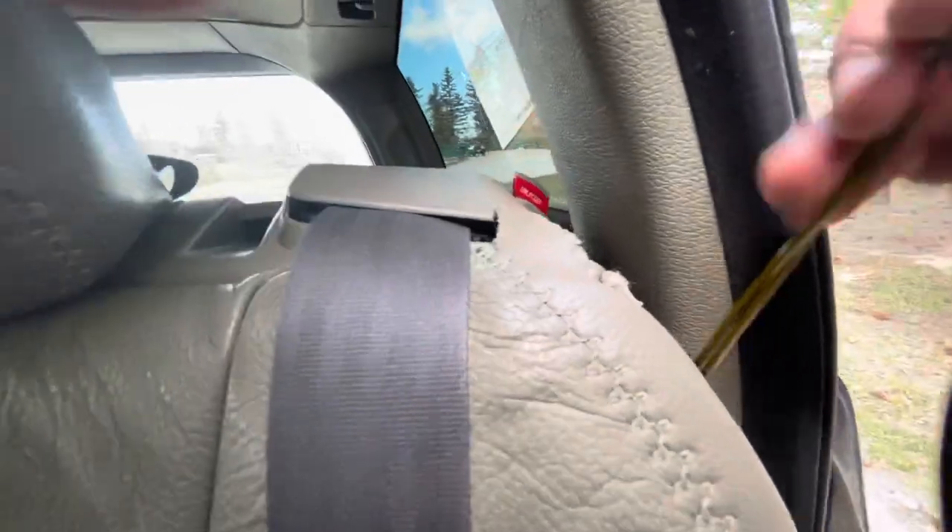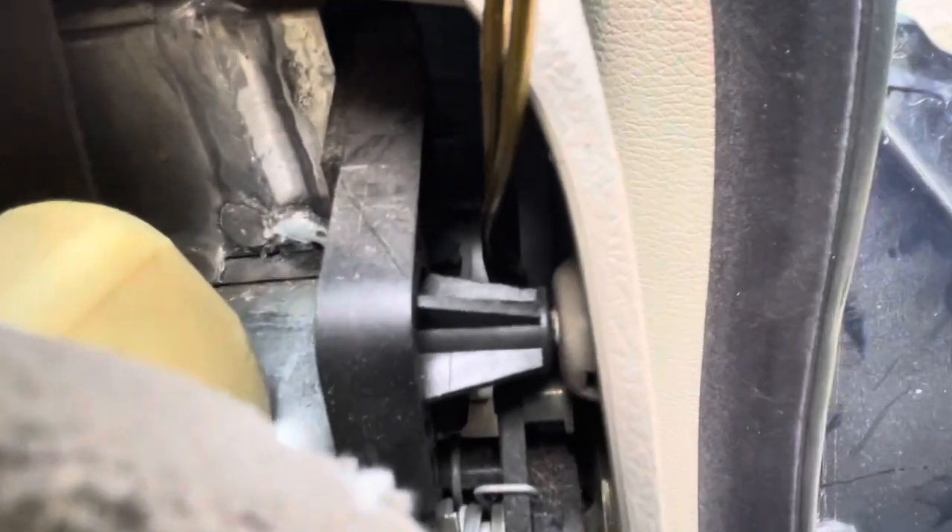There we go. Basically it's just in the top part here — turn it sideways and then give it a pull. Nice and easy.